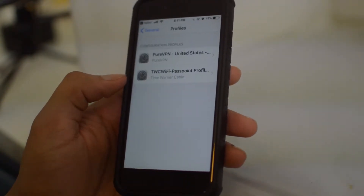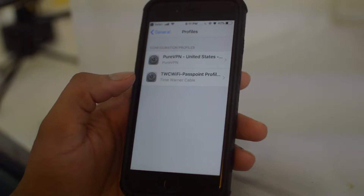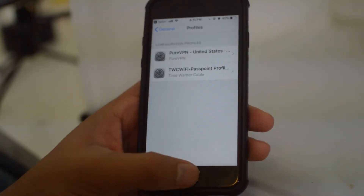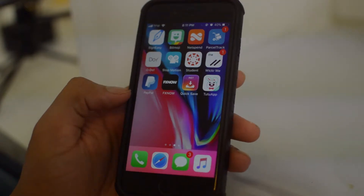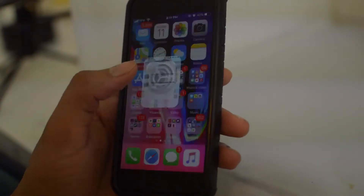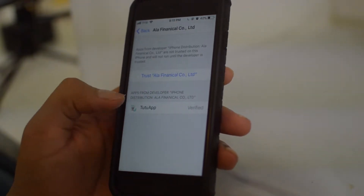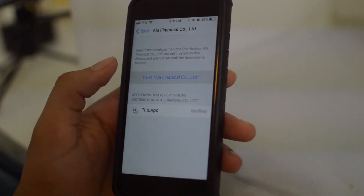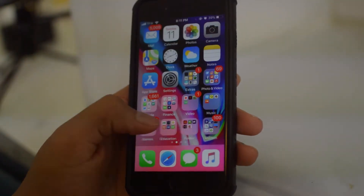Click Allow. Now it's going to ask to install a configuration profile — just let that install. As you can see, it is installing. Now once the TuTu app installs, just go back over to your Settings and click ALA Financial. Now click Trust. Now we can run the TuTu app.